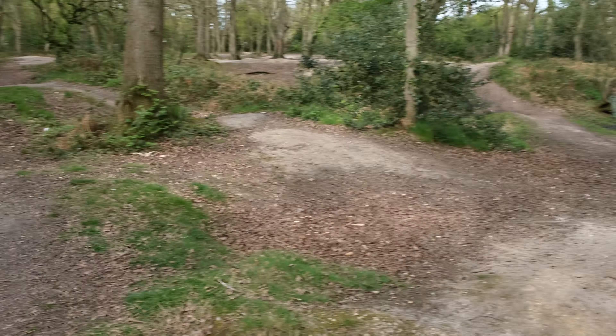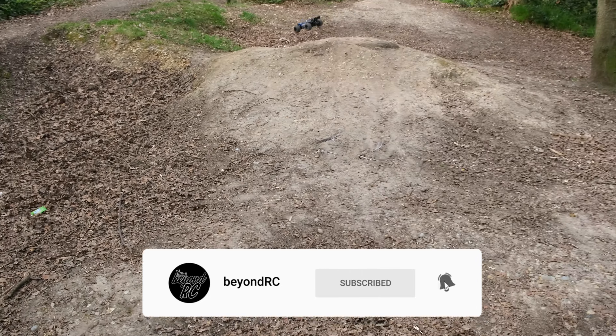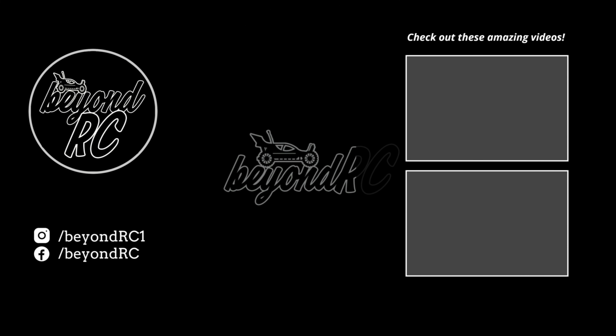I want to try and take the channel as far as I can. This is part of the reason why I left East London — I was very limited to where I could run my RC cars and I didn't want the channel to become boring. So this was an excellent move. Be sure to subscribe to the channel, drop a comment down below and let me know what you make of this truck. Cheers for watching and I'll see you again soon on the next one. Take care.